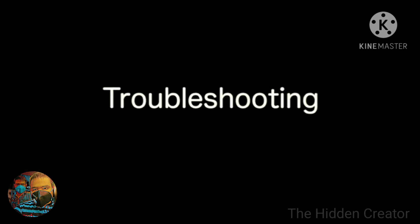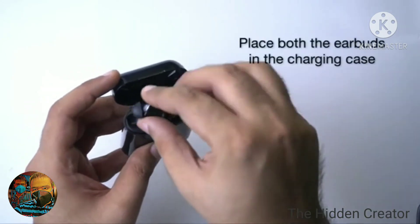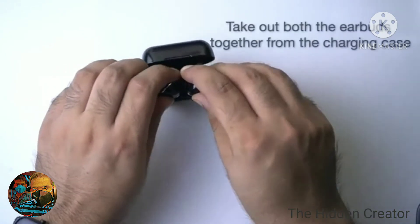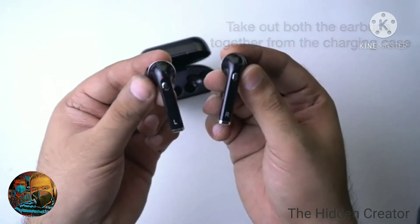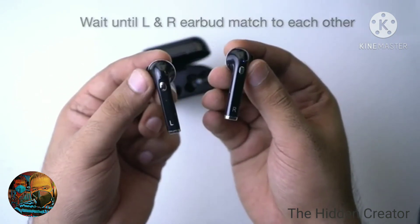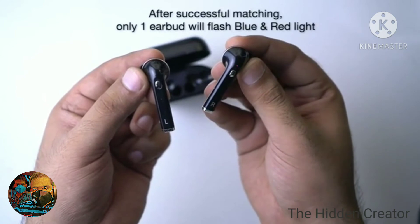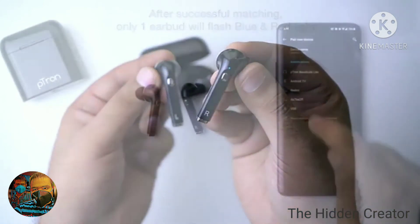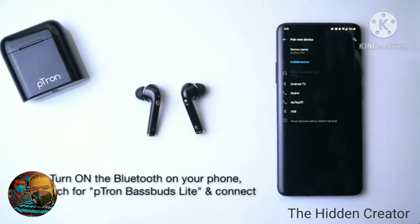Troubleshooting Scenarios. One earbud is not working. If one of the earbuds is not working, place both the earbuds in the charging case, then take out both earbuds together and wait until the left and the right earbud connect to each other. After successful pairing, the right earbud will show a flashing blue and red LED light. Now turn on the Bluetooth of your phone and connect.